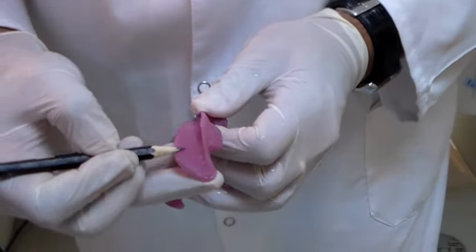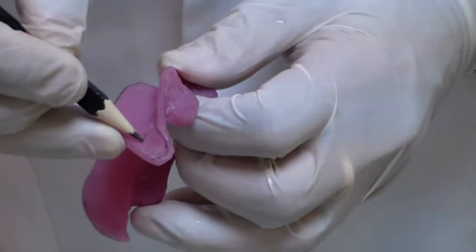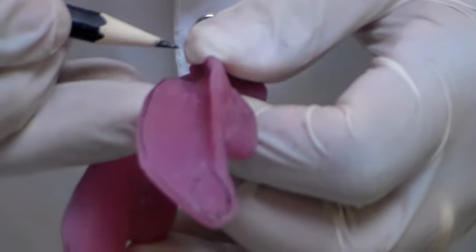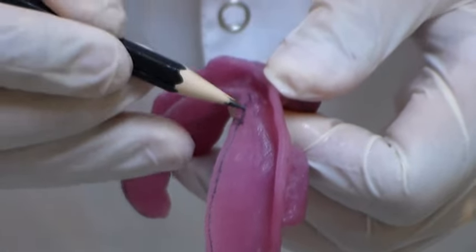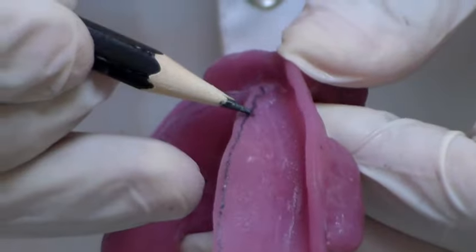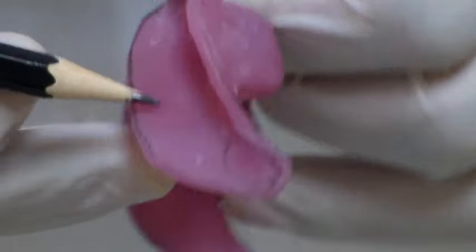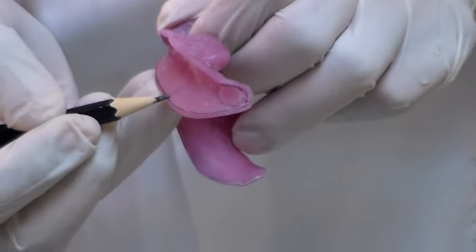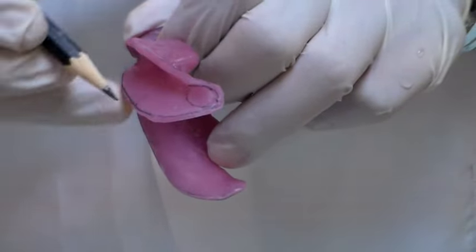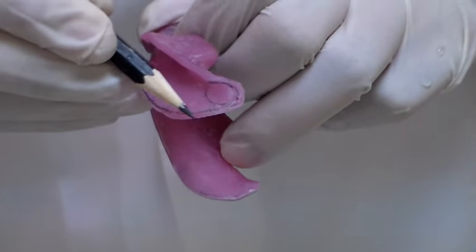This whole thing is the lingual flange, this is the retromolar pad region. The whole lingual flange from here to the other side is called the lingual crescent area. From here to here is called the pre-mylohyoid area, because this is where the mylohyoid muscle is in the mouth. From this region the mylohyoid muscle moves down to the hyoid region, so the area beyond this is called the retromylohyoid region, of which this particular part is called the lateral throat form.